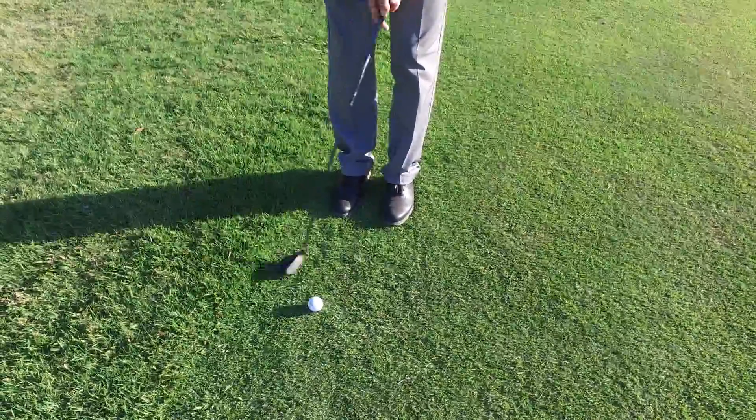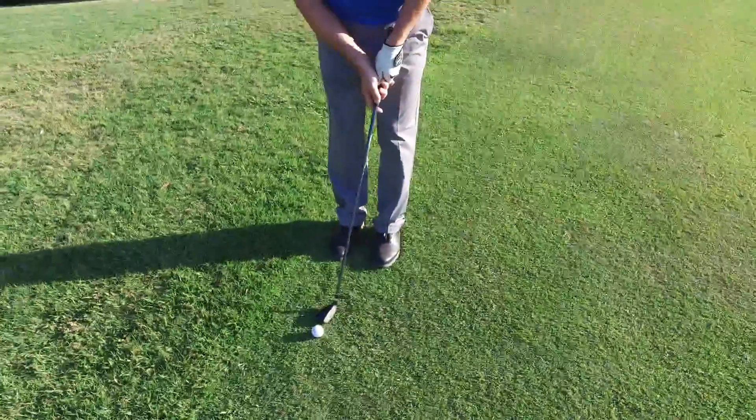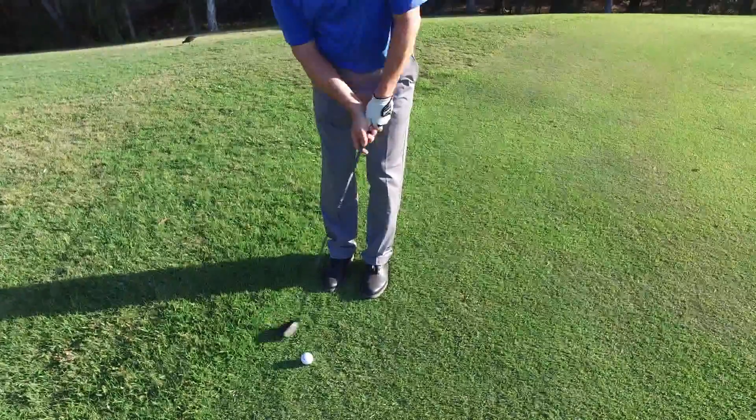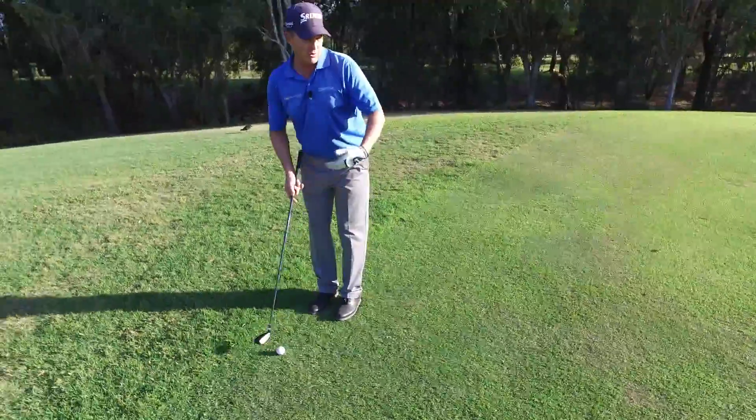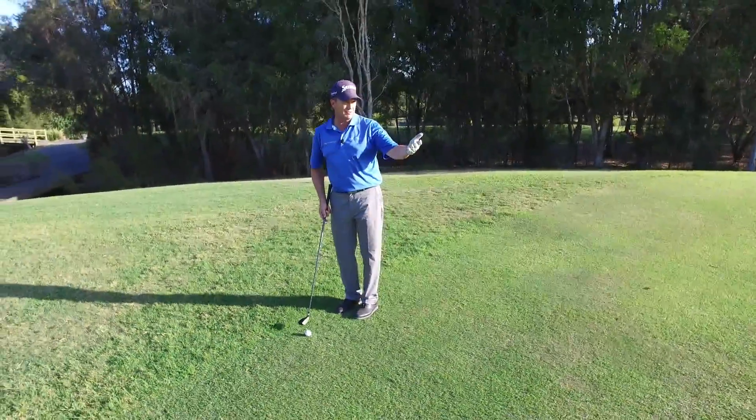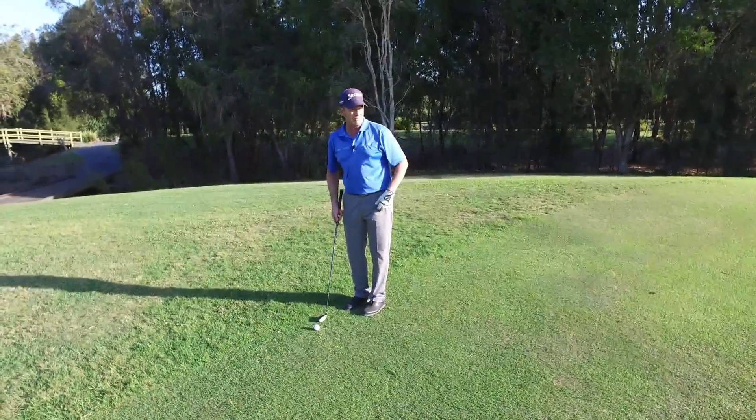We want no wrist at all in this shot. Keep your wrist very firm — treat it just like a putt — and what will happen is the ball will bounce along, and by the time it gets to the putting surface it will roll out just like a putt.